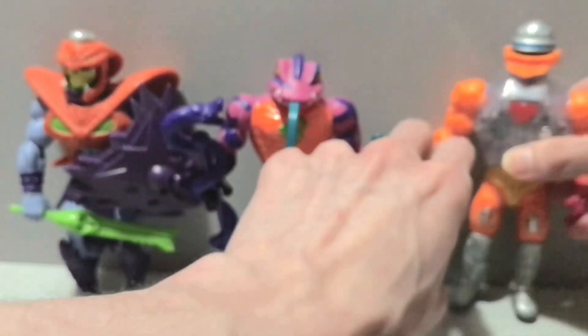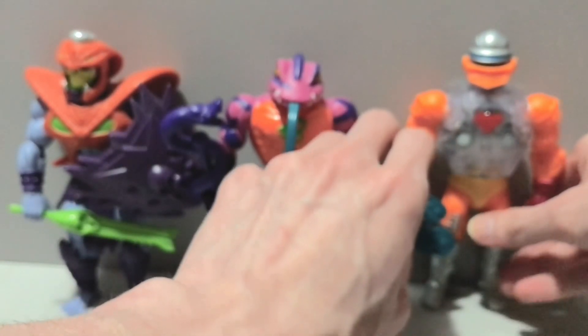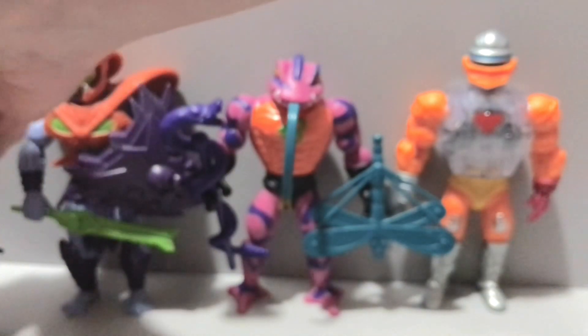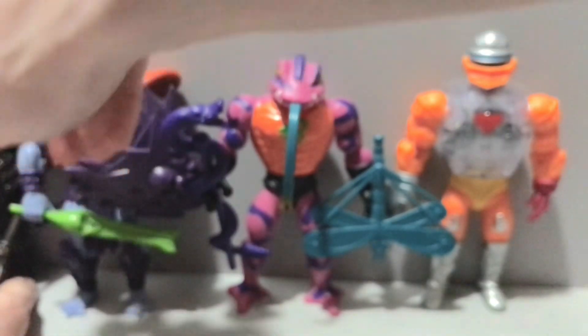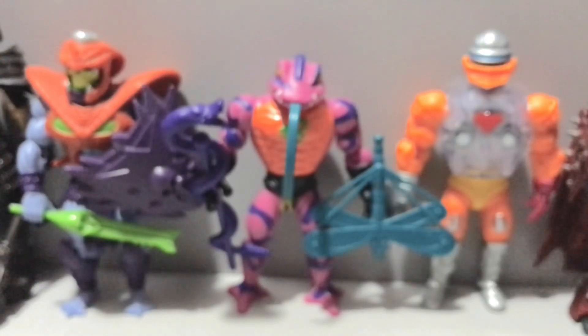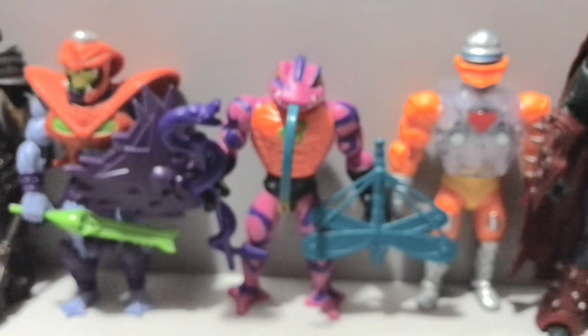Putting him here without knocking the stupid crossbow out of Tung Lashor's hand there. That's your lot for this wave — a pretty decent wave if we don't count the Sun Man dork. Of course, we need to bring in a brother Mandibillith, who's off screen, as well as Spawn, who's also off screen, because it wouldn't be one of my videos without him. You can see Spawn's gauntlet I think — they're clearly not in scale or even on screen.